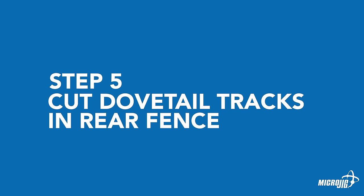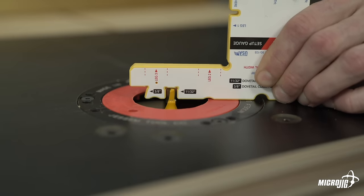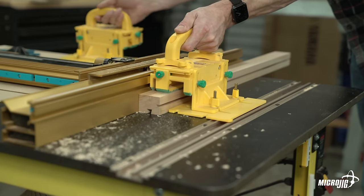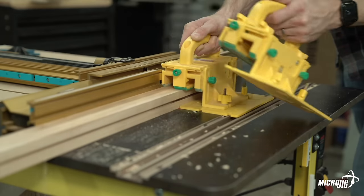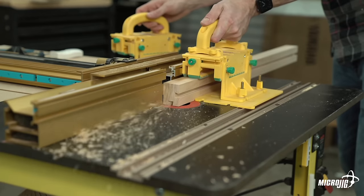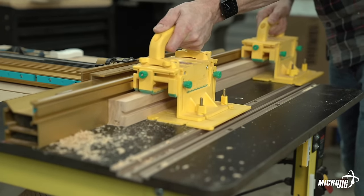Step five: cut dovetail tracks on the rear fence. Using a 1/4-inch diameter straight or spiral router bit, cut 11/32-inch deep relief grooves along two adjacent sides of the 30-inch length of the rear fence. The grooves should be centered on both sides. Next, use a 1/2-inch 14-degree dovetail router bit set to 3/8 cutting depth, and route dovetail tracks in the same locations as the relief grooves.